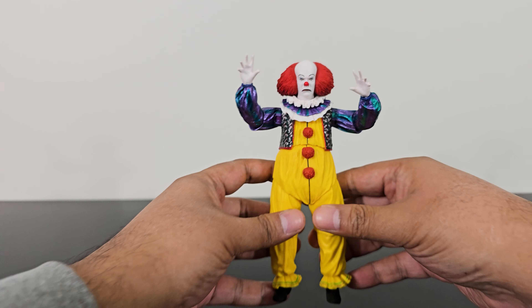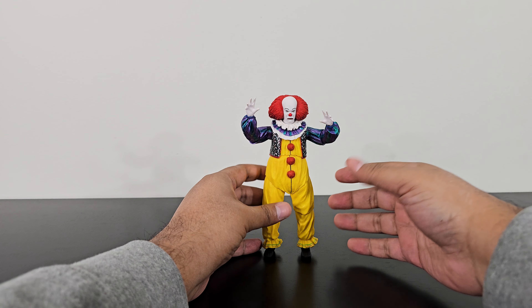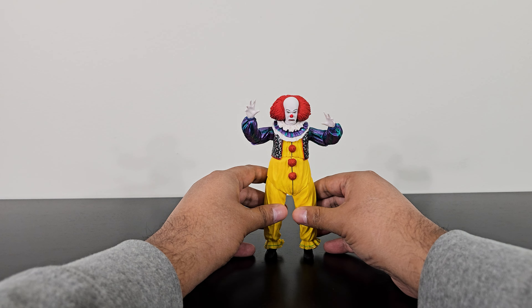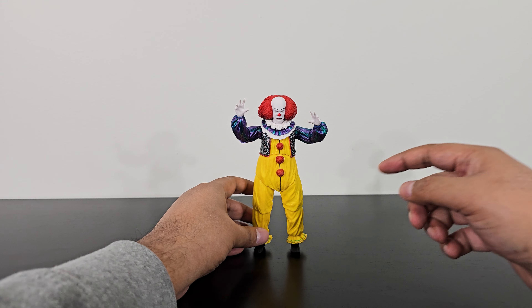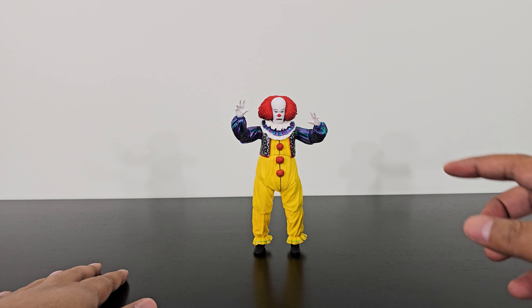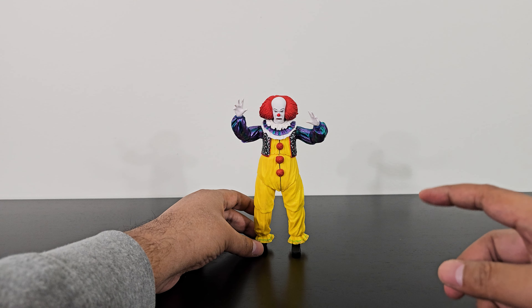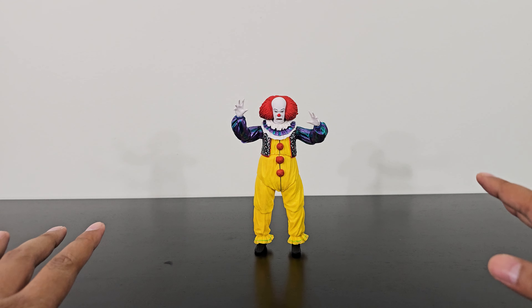Here is Pennywise out of the packaging, and wow, it is such a beautiful, such a well-made figure. I cannot tell you enough how impressed I am. Getting it out of the box — especially the blister part — was a real struggle. It was so difficult to get all of his heads out of the blister packaging. Other than that, this figure has been an A-plus so far.